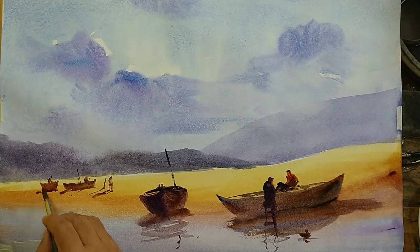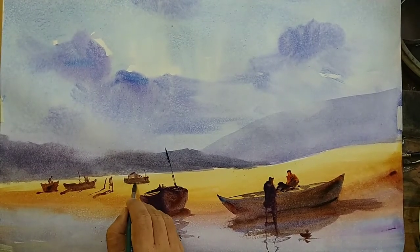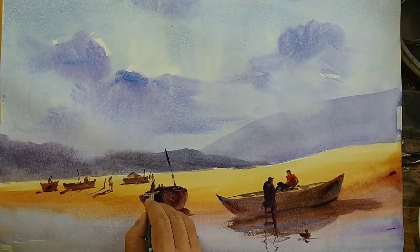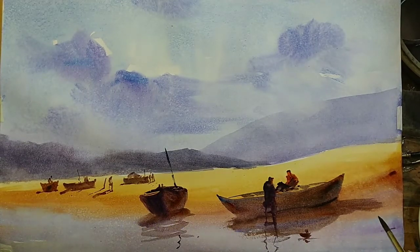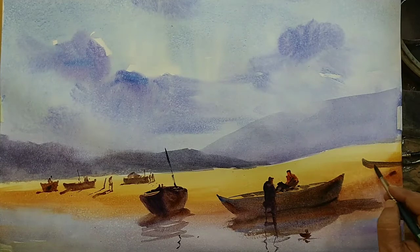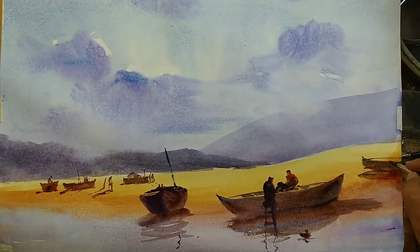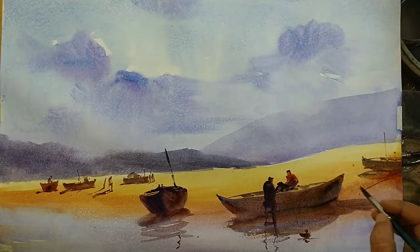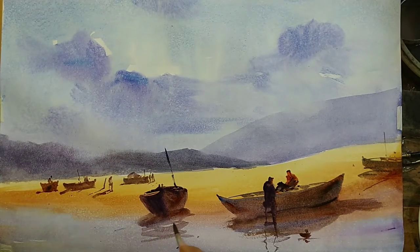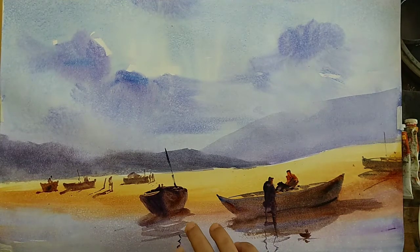I think we are getting much closer to the end. Once we start working on the details, there is a tendency to keep adding more and more details, and that might in fact spoil the work. We have to be a little careful — we'll have to deliberately stop at some point. I'm probably tempted to add more details with the objective of making it more attractive and communicating, but it always doesn't work that way. Adding too many details risks spoiling it and losing the beauty. I think we are pretty much done now, so we will stop adding any more details and treat this as complete. Thanks for watching — see you in the next video!